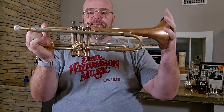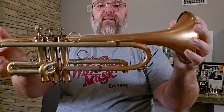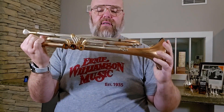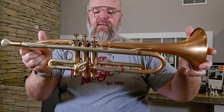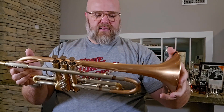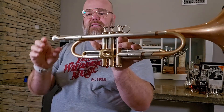You can see the side seam on the bell. It's got a frosted bronze bell, a nickel silver receiver, a lead pipe, standard valve cap tops and bottoms, and copper or phosphor bronze — I guess you can see a little bit of yellow brass here and there, but just lovely.